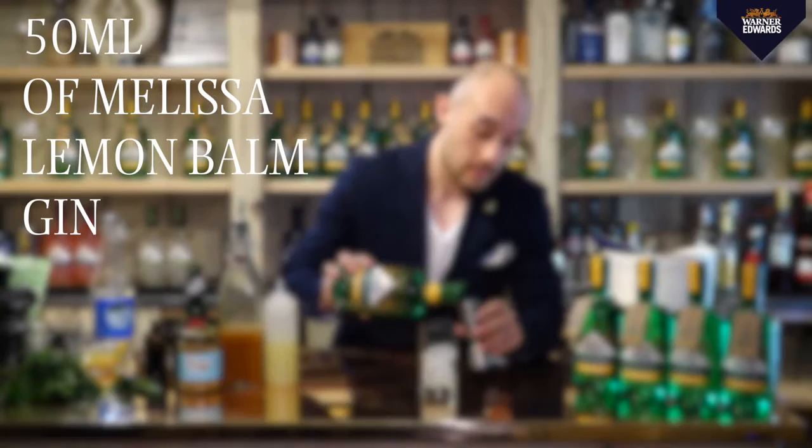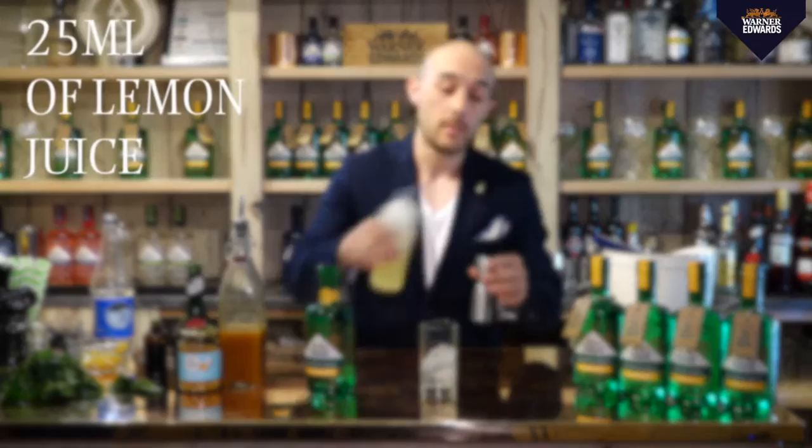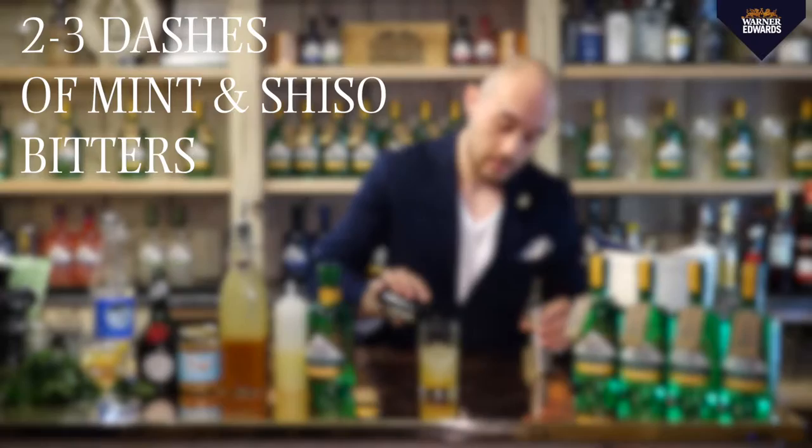You'll need a double measure of lemon balm gin, a measure of lemon juice, half a measure of homemade bean wine syrup, a little bit of Benedictine — just like a quarter of a measure — and some mint and citrus bitters, a few drops of that.